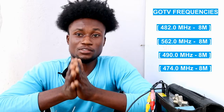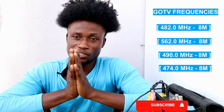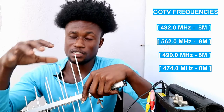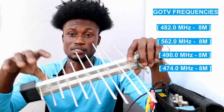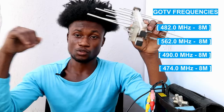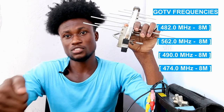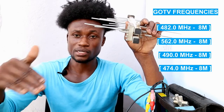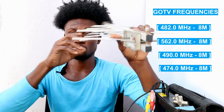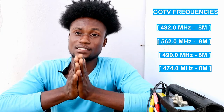If you are doing the installation yourself without a tracker, here are the steps: connect a cable from your antenna to your GoTV decoder. Then press the GoTV logo to go to the GoTV menu, set it to antenna mode, and monitor the signal strength and signal quality of your antenna on the screen.